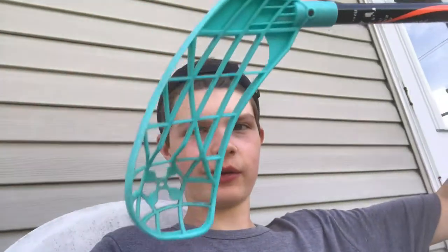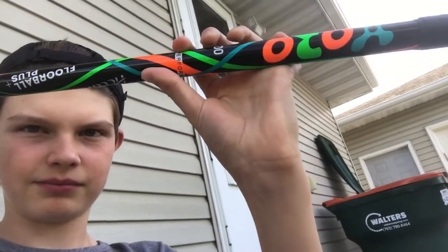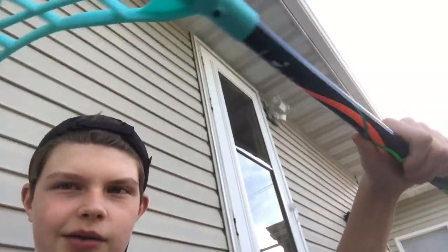Yo, what is up guys, it is Sail Hockey Boys back with another video. Today we're going to be giving my review on the Xoro — it's a floorball stick with a pocket. Let's get into the video.